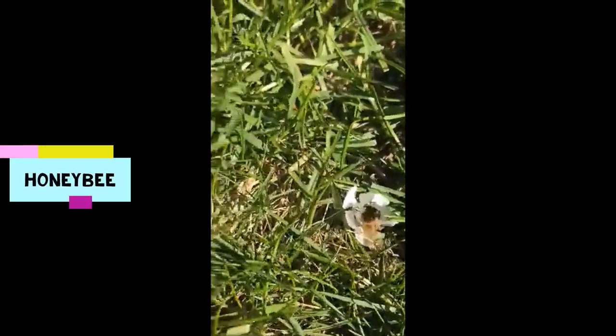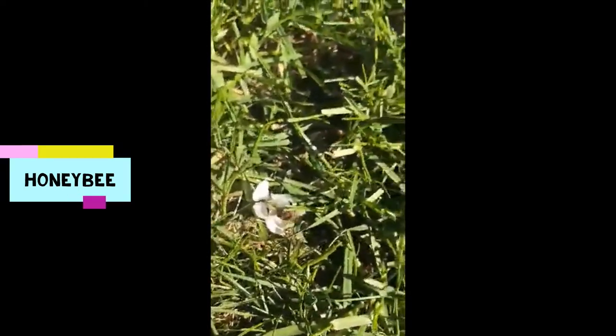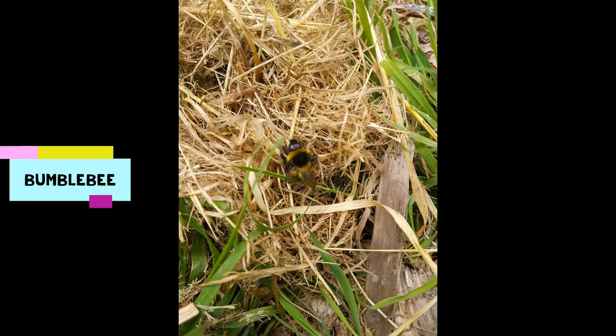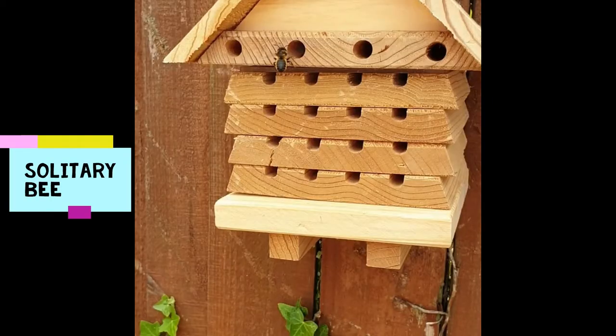Did you know that we have three types of bee in Essex and the UK? You may have heard of honeybees. We've got bumblebees as well. And solitary bees, which you may not have heard of, but they actually make up the majority of the 270 types of bee we've got living here, which is really cool.